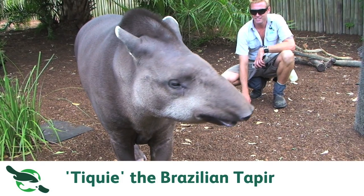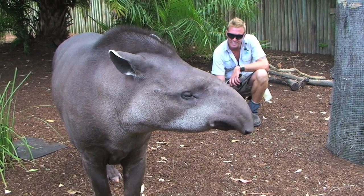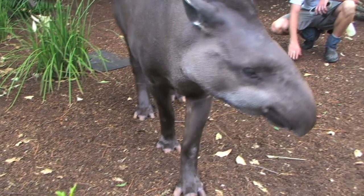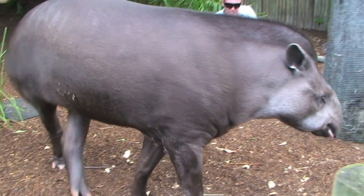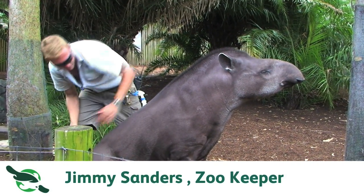Come over here, Tiki — good girl! This is Tiki and she's one of our most favorite residents. She's a Brazilian tapir.